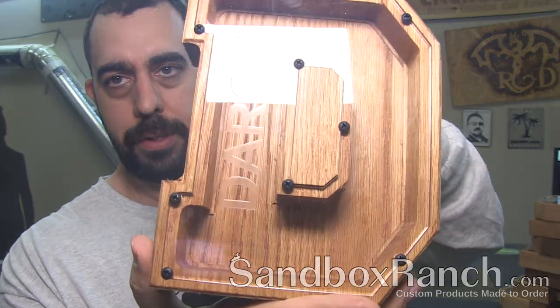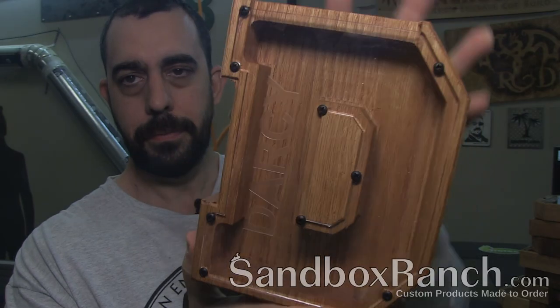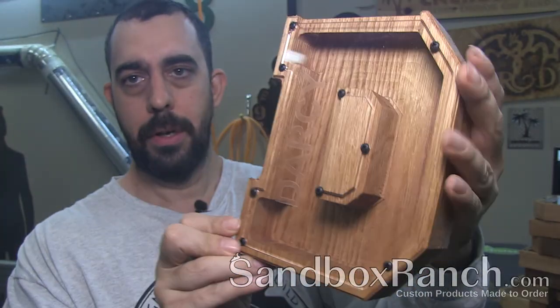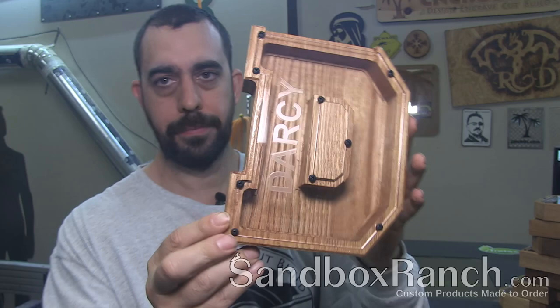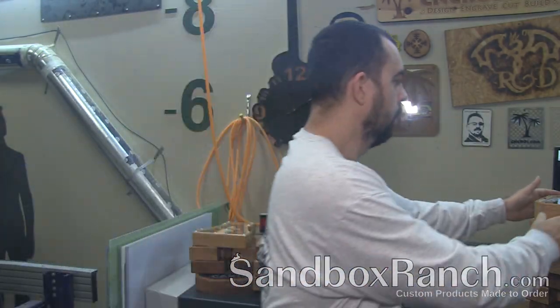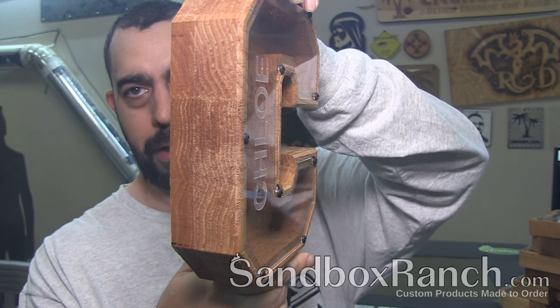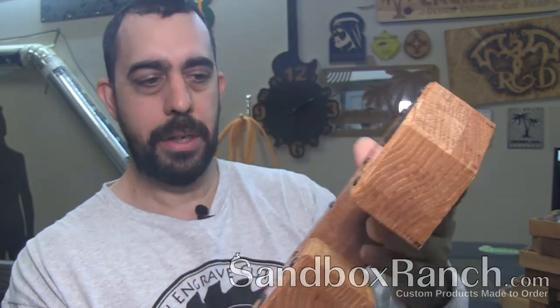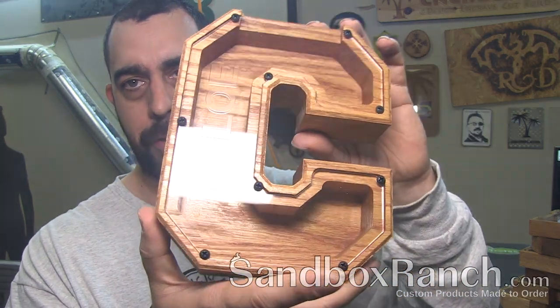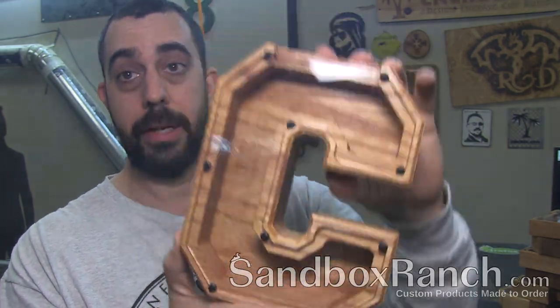Here we have Darcy — laser engraved, black onyx screws, chamfer, red oak like all the others, and of course tung oil. And here we have Chloe. Now it's kind of hard to come out on the video, but it comes out nice and clear in person. When you look at it face to face, you can clearly see that it's engraved and you can clearly read it. It's just really hard on video to pop out, because the lighting is always a little bit different on a camera than in real life.